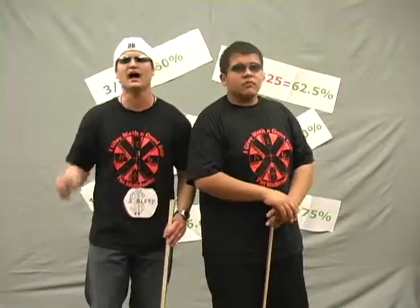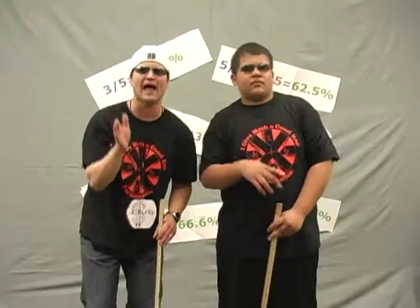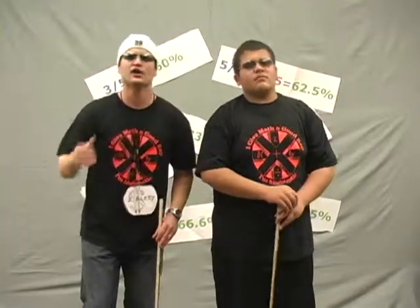Decimals are cool and important to us. Lining up decimals to add is a must. Moving a decimal — multiplying and dividing to the left and right is truly exciting.